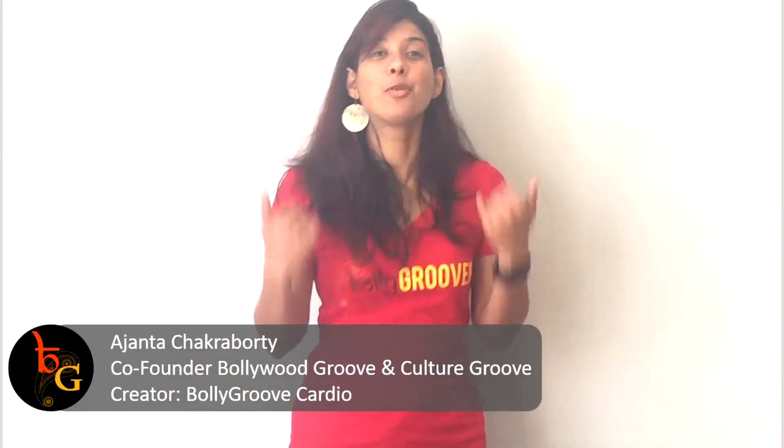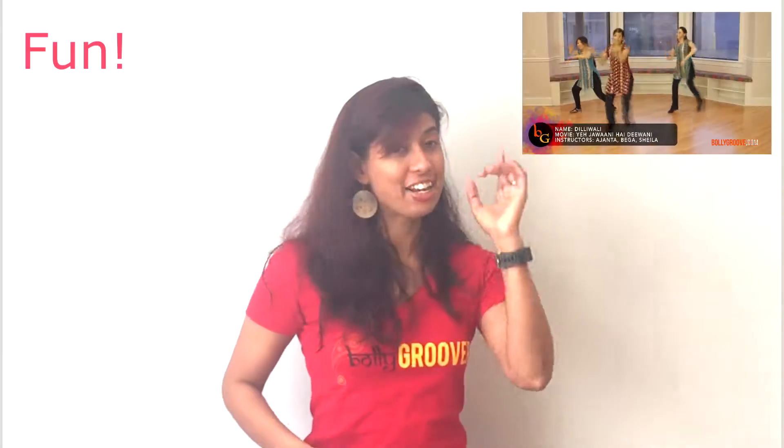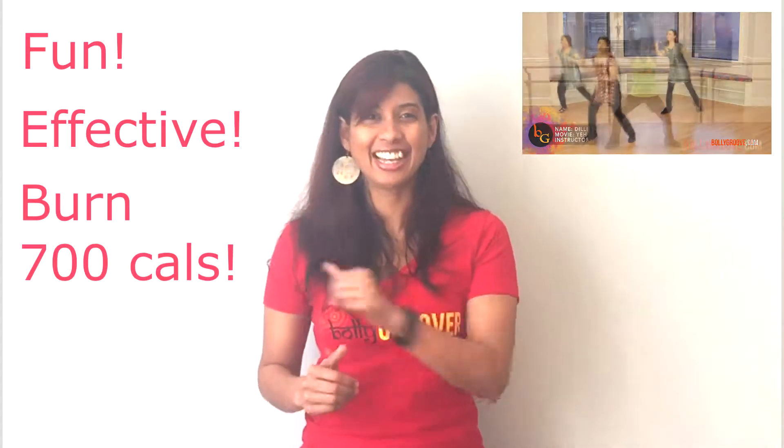Hi, I'm Majanda and I am the creator of Bolly Groove Cardio, the most fun and effective Bollywood workout that can also burn up to 700 calories in an hour.